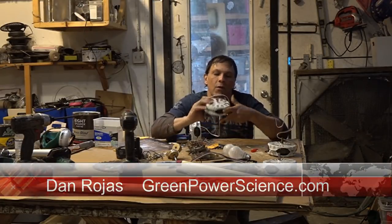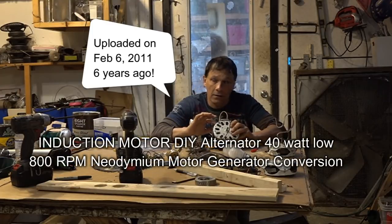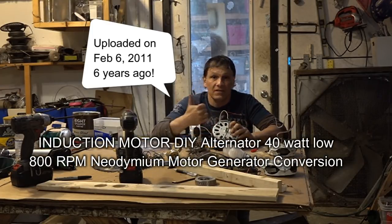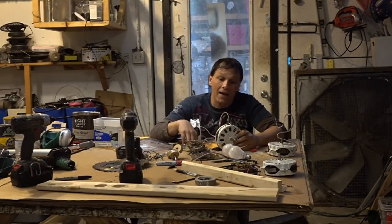Hello there, I'm your host Dan Rojas. It has been a couple years since we worked with these fan motors converted to an alternator. It's been that long? Wow. Six years really goes fast.